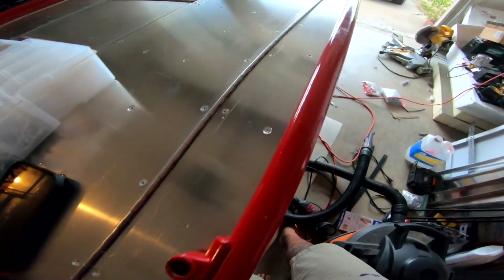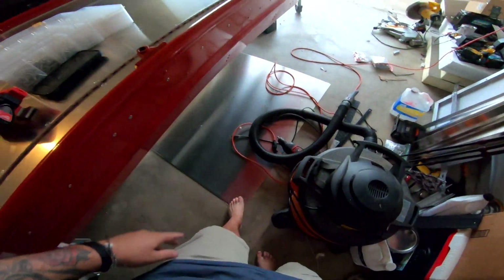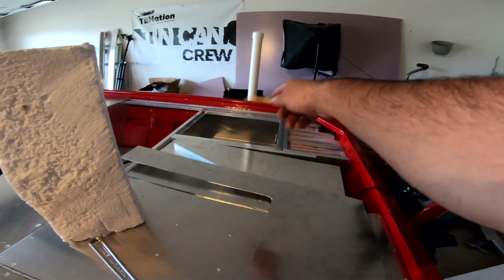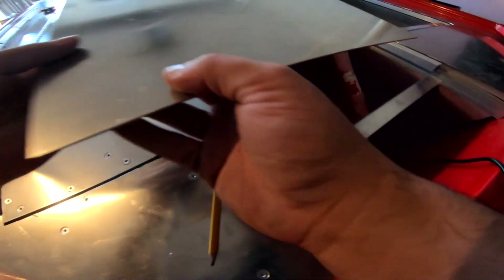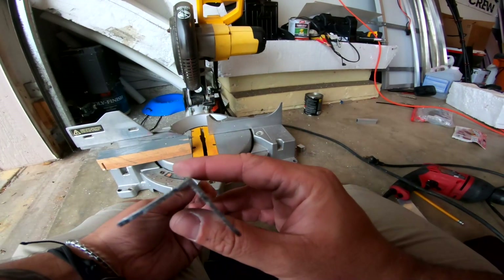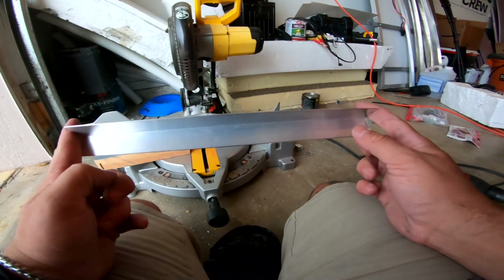Now we need to deal with this mess back here. I still need to cut out this corner — I can't really do that until I get the front all decked out because I'll have the leftover metal then. I want to get this metal piece on today and then we can worry about this mess some other day. Oh crap, actually I forgot — I still need to attach this angle. To attach this piece of angle, I need to cut some angle and attach it here to make a wall on the end.